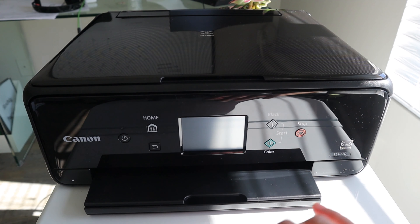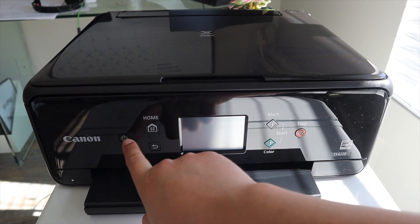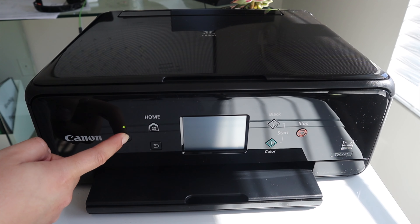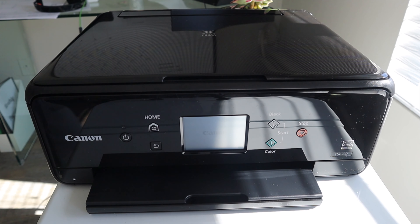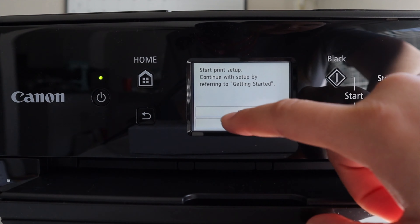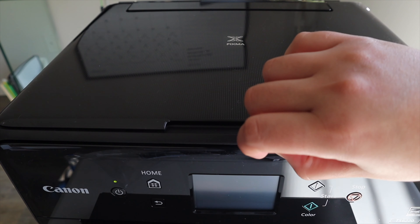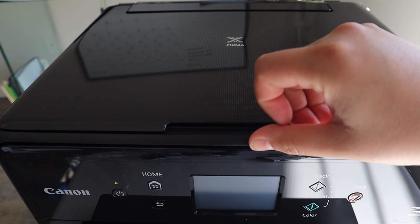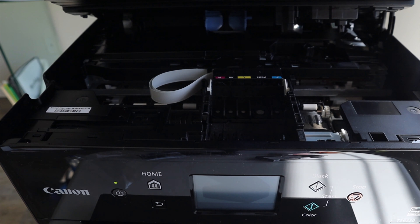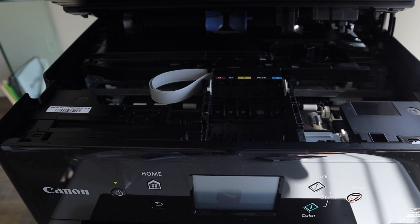We have our cord connected, and now it's time to power on. Once it's done doing whatever it's doing, we'll set up the ink. We're going to lift this up — you don't just lift up the first one, you have to lift up the second one too. Then the printhead is going to start moving, which is a good thing, because you need it to get out of the way so you can put your ink in.